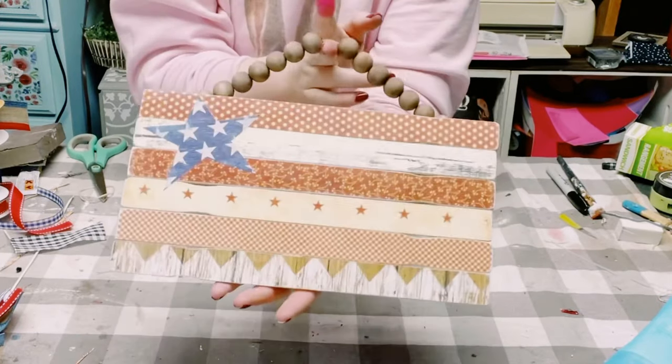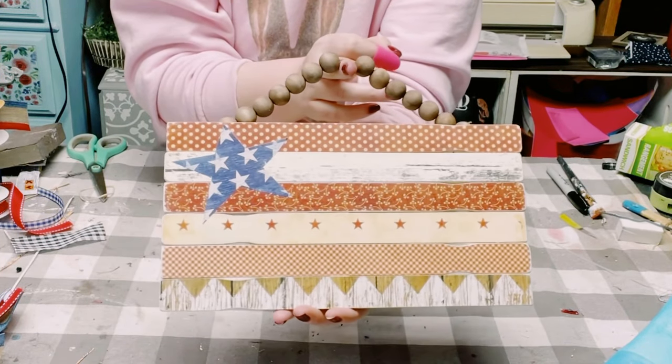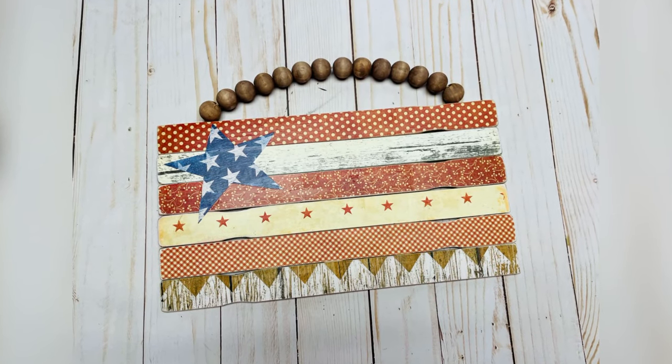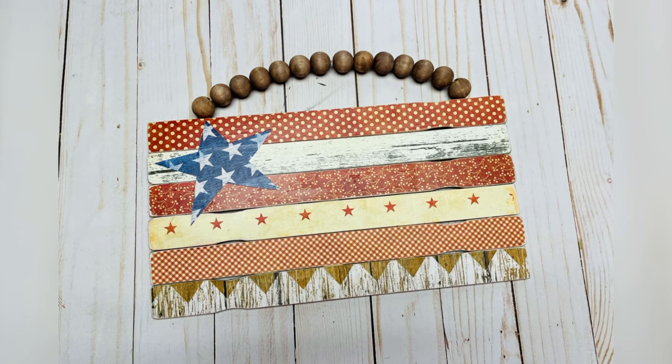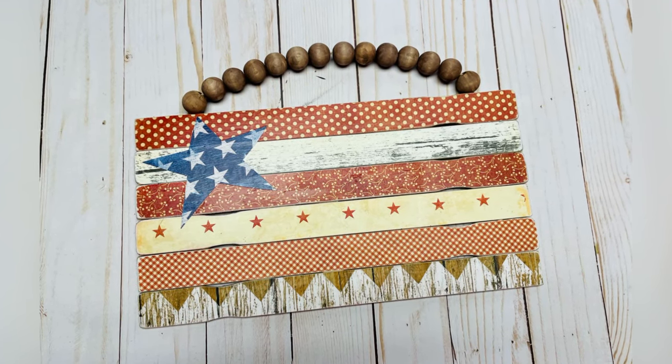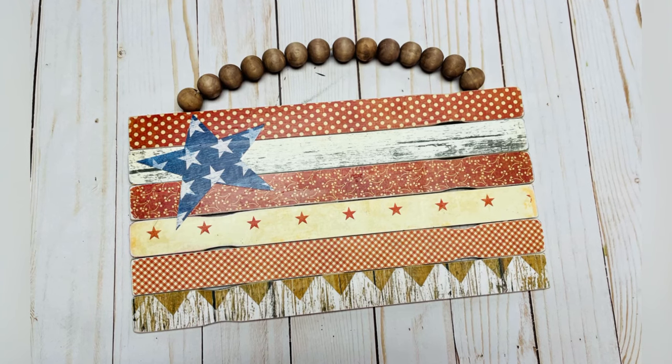How cute and simple and super inexpensive was this to make? I hope this inspires you to create your own. If it did, please be sure to sprinkle the love. Thank you so, so much, and I hope you all have a good rest of your day. Thanks, bye!